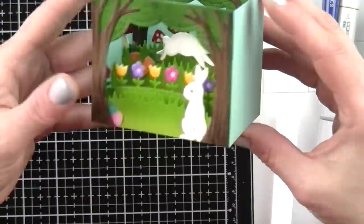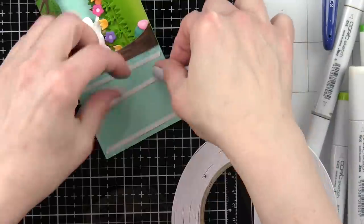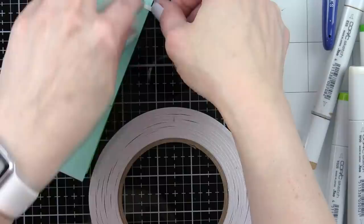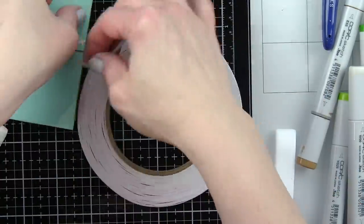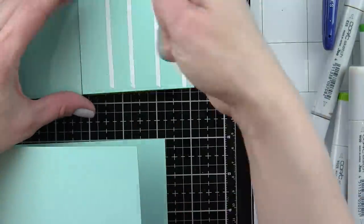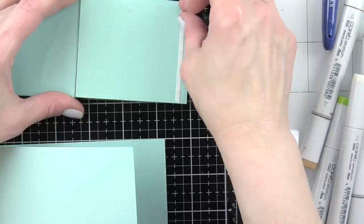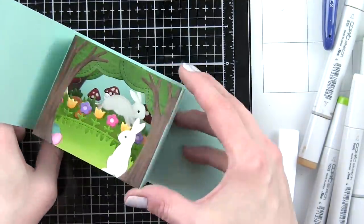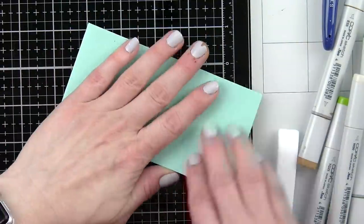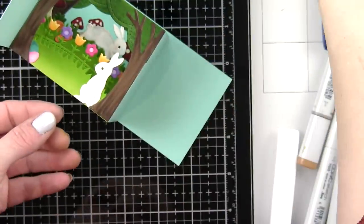At this point if you only want the shadow box, you could add a sentiment and be done — the shadow box is super cute as is. But we're going to pop this inside our card. On the left side panel and the back I'm putting double-sided adhesive — the Lawn Fawn double-sided adhesive is fantastic for this. We take our folded card base — that 2 and 3/4 by 5 and 1/2 inch card base — and tuck our shadow box into the scored crease. And look at that, there is our card!